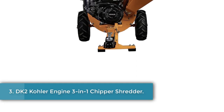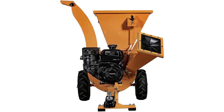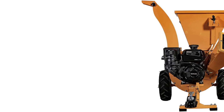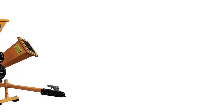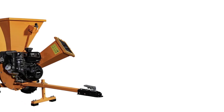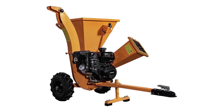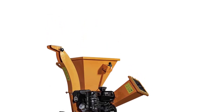Number 3: the DK2 Kohler Engine 3M1 Chipper Shredder. Positioned as a heavy-duty commercial chipper, the DK2 Chipper Shredder and Vacuum has all the features you need to care for a large yard or garden. The chipper has a large capacity feeder chute and chips branches up to 3 inches in diameter. Sold with a tow bar and a vacuum attachment to gather leaves, you can make quick work of leaf removal by attaching it to a lawn mower or ATV. The vacuum is removable with just 3 bolts.